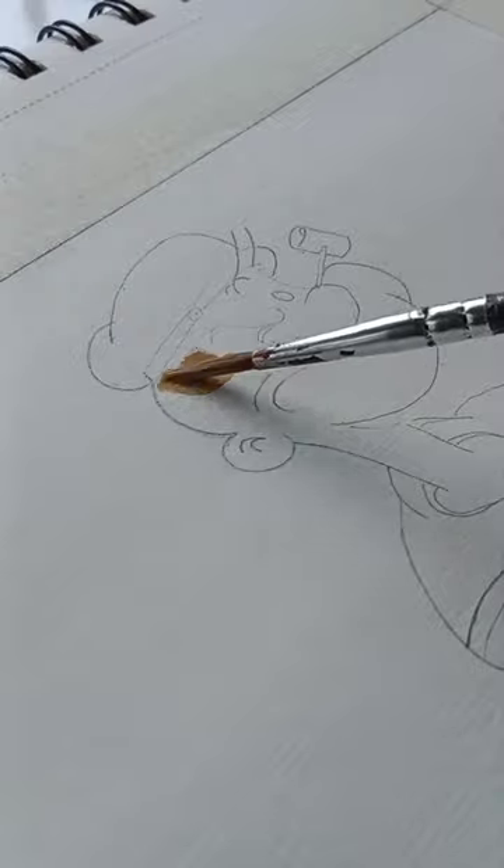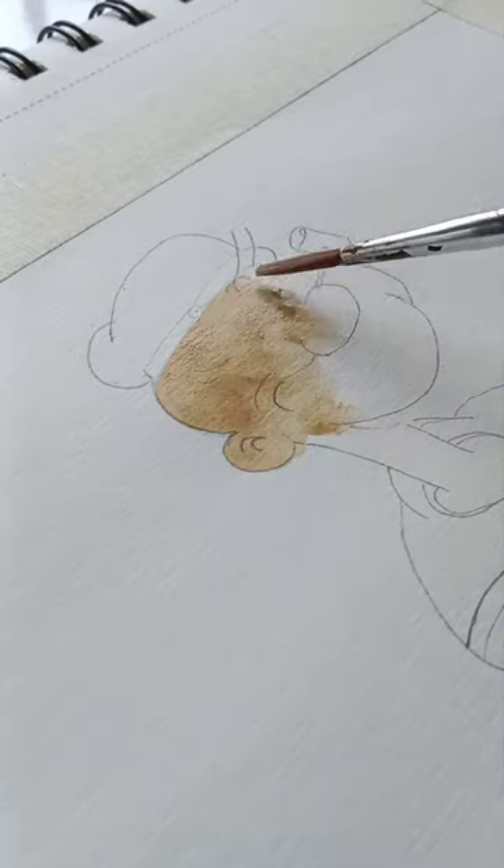So I decided to paint a portrait of him, and I am thrilled to take you through my process. I started with a rough sketch, then I added layers of watercolors, blending and adding details,